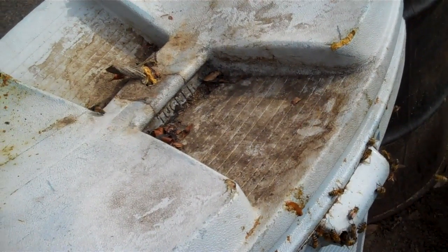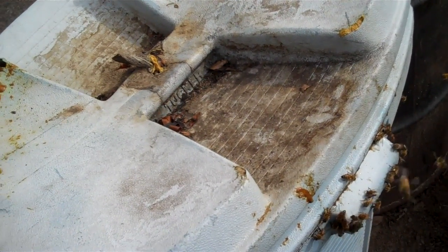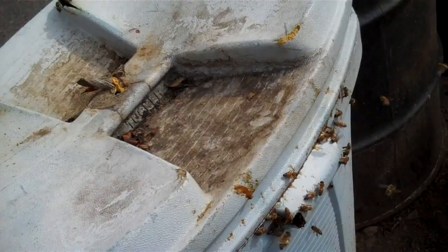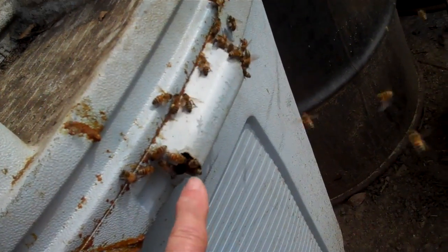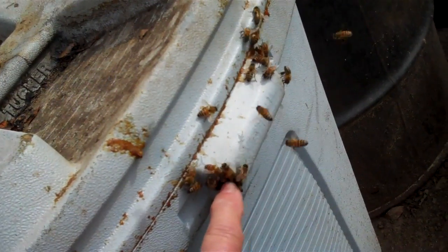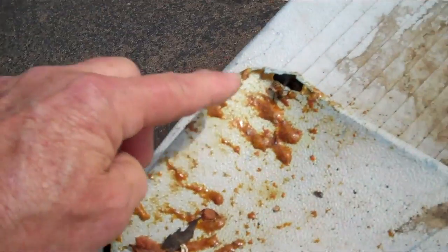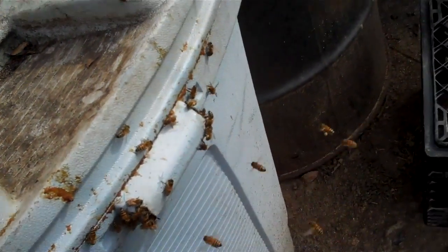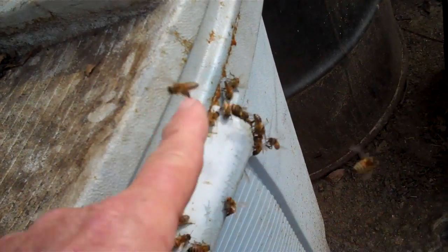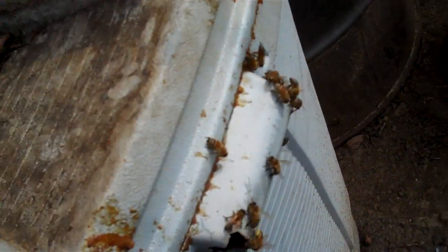If you have bees in the walls of your house, you cannot put a brood chamber beside your house and expect the bees to go in it. When I do this, I'm going to have to block this entrance — this hole right here — and here's some holes. I'm going to have to stop them up so it will cause the bees to go in right here next to the new brood chamber that's going to be on top.